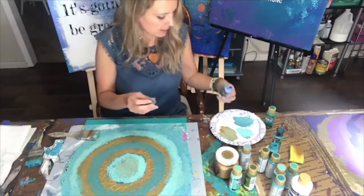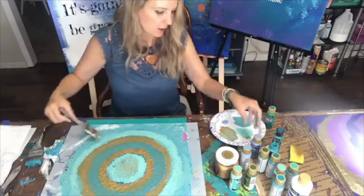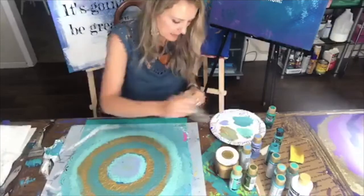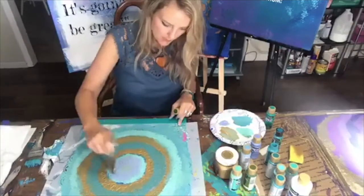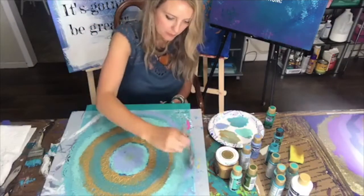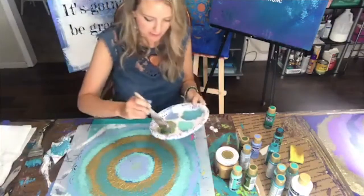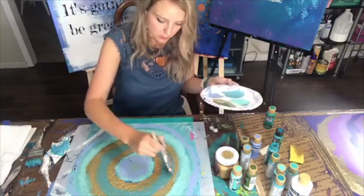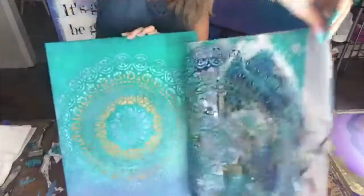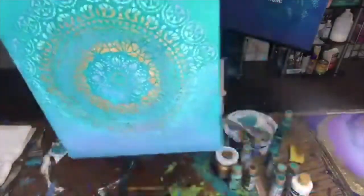I'm going to use this really pretty color called Country Blue — it looks really cool. I'm going to try some in the middle, and I also have this metallic festive green to add a little bit. With stenciling, you can just go crazy, and when you pick it up you have all these colors. We're about to see the big reveal — let me know what you think.